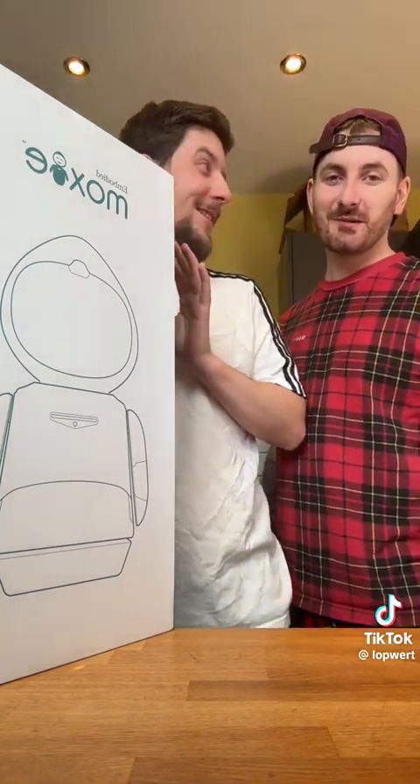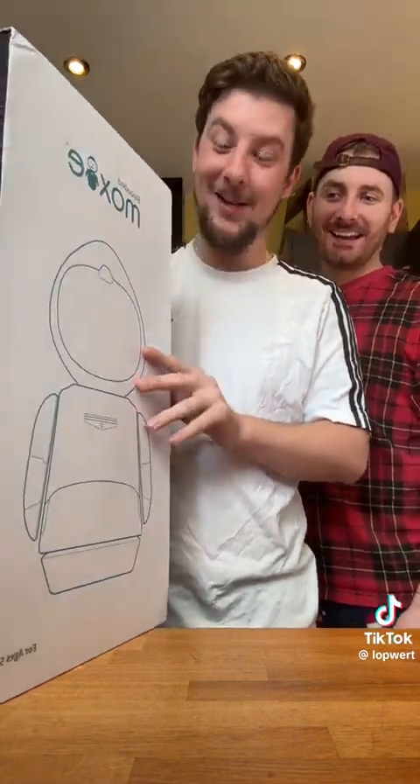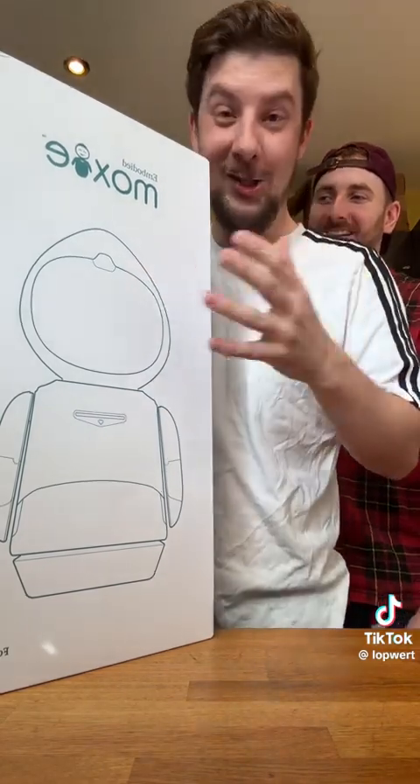We're about to use an American plug for the wall. We're going to open it, unbox it, wake Moxie up, and see what Moxie does. It's got a face, it talks to you, it learns. It's going to be my new friend. Let's get it open.